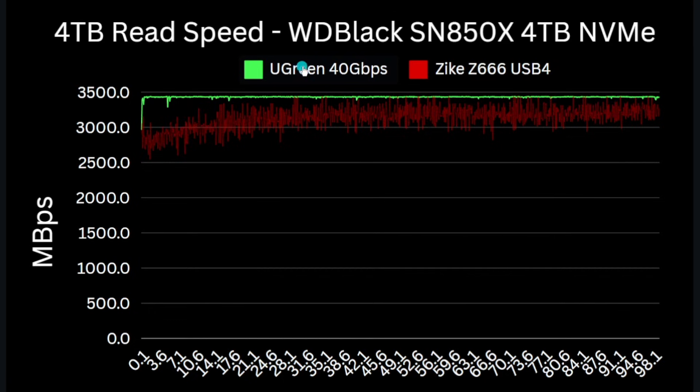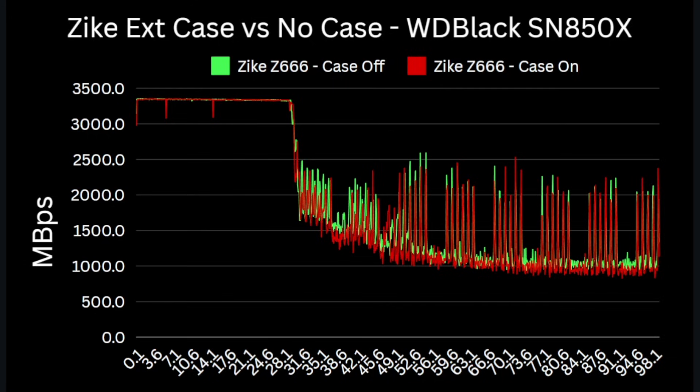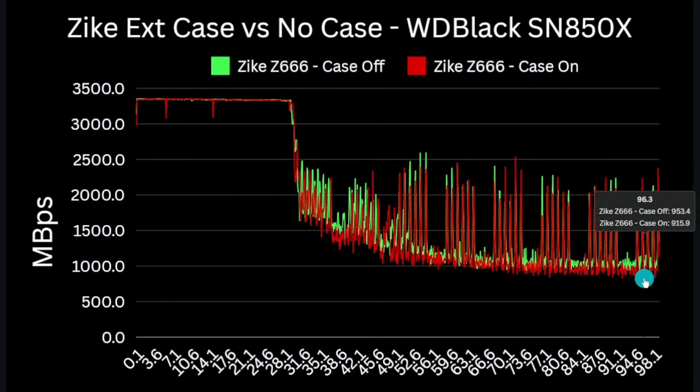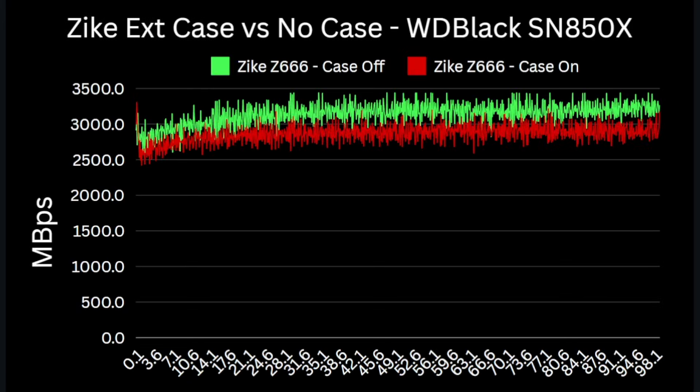The read test is far less stressful for heat generation and the performance is also notably choppier on that read test. The Ugreen meanwhile shows no slowdown on the read test, maintaining a consistent 3450 megabytes per second across the entire four terabyte transfer test. To confirm that it's the thermals impacting the Zike, the same set of tests was run with the hard protective cover on the Zike drive. While the case makes it easier to handle, it reduces the effectiveness of the aluminium chassis to shed heat into the air. We see a reduction in write performance — the lowest around 970 megabytes per second without the case dropping to about 850 megabytes per second with it fitted. Read performance also drops to 2425 megabytes per second compared to 2550 without the case, before recovering more slowly as the drive cools.